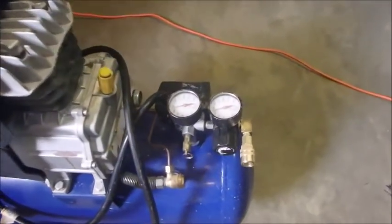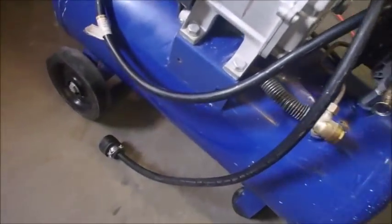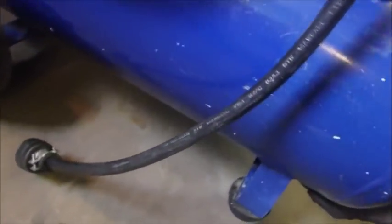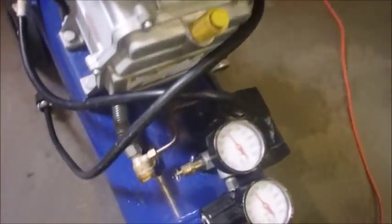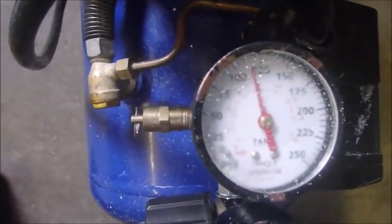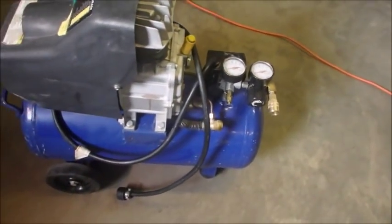I found one leak on the output of the regulator here, and the other leak was on the drain valve. Now it's been sitting overnight — I turned it off at 120 and it's still at 115. That just might be from the gauges relaxing.